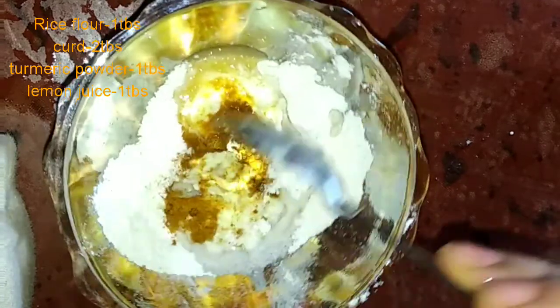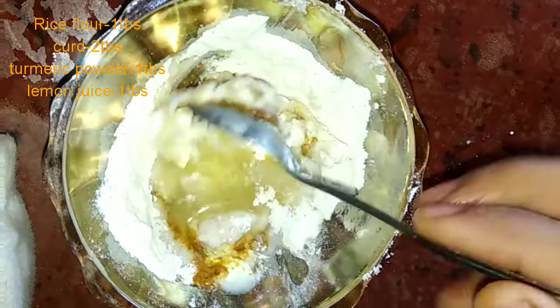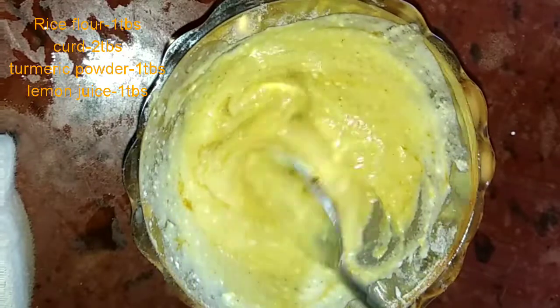Mix it all together. Add a little water. Use this pack to clean the paste. Mix it all together to create this. Heat it all together and leave it for 3 minutes.